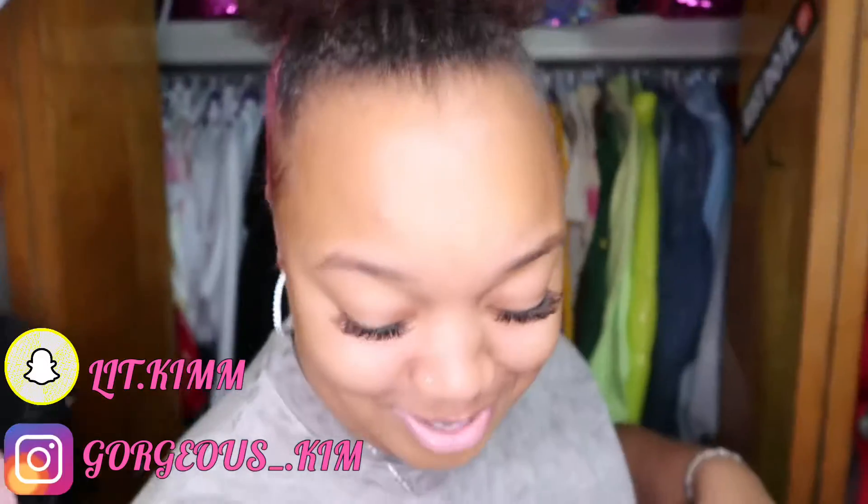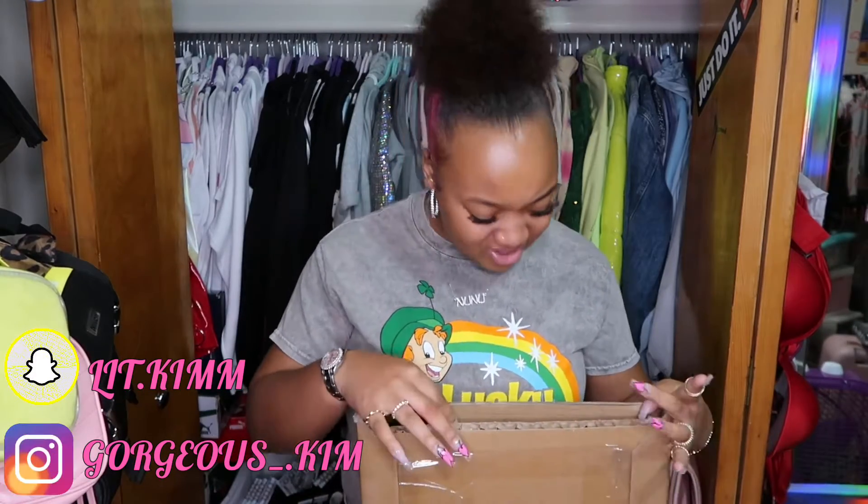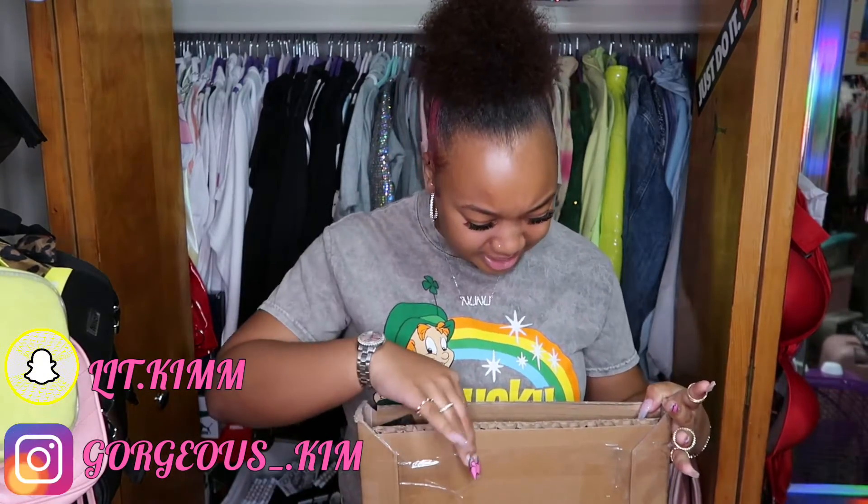I'm about to open it, y'all — about to open it with me. You're about to see, you know, like if this is legit, if it's everything everybody wants. I already cut the top part off and I just want to slide it out. Can I do it?